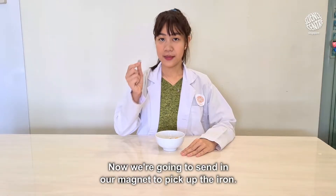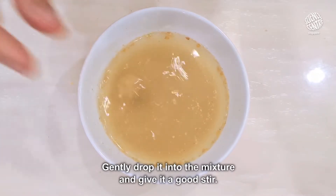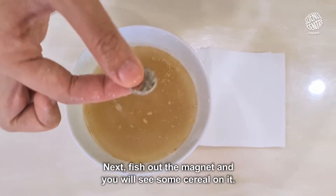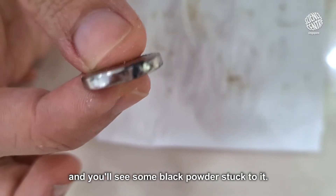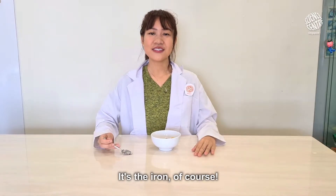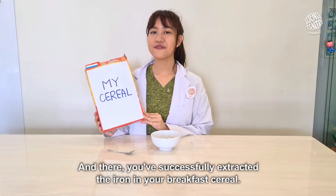Now, we're going to send in our magnet to pick up the iron. Gently drop it into the mixture and give it a good stir. Next, fish out the magnet and you'll see some cereal on it. Let it dry with a tissue paper and you'll see some black powder stuck to it. What do you think those are? Ding ding! It's the iron of course! And there, you've successfully extracted the iron in your breakfast cereal.